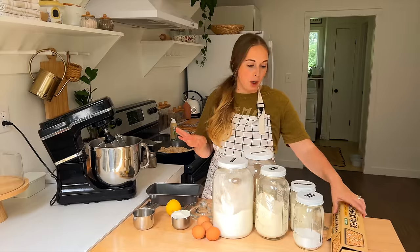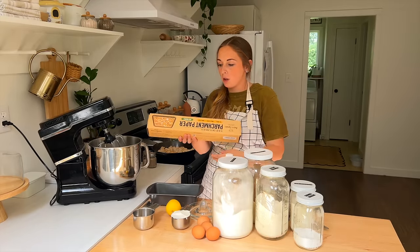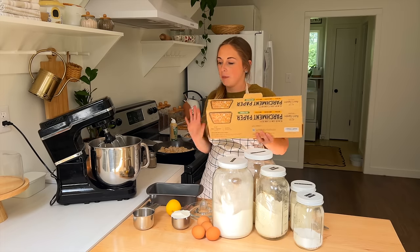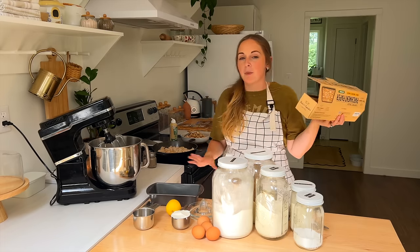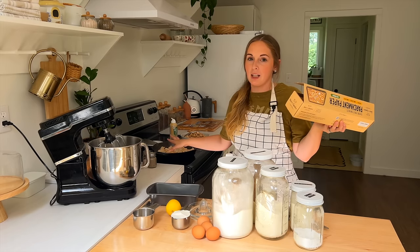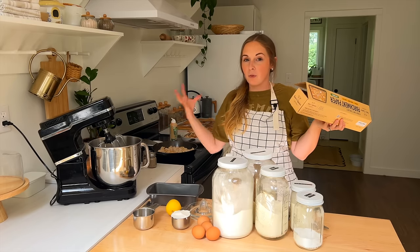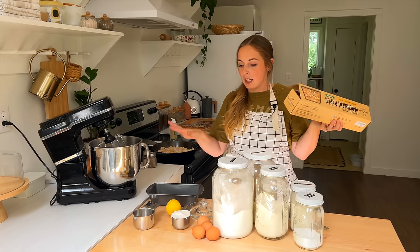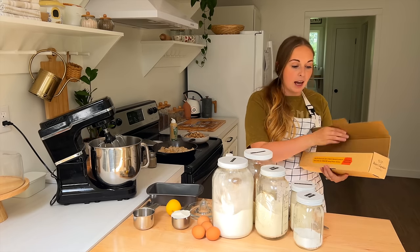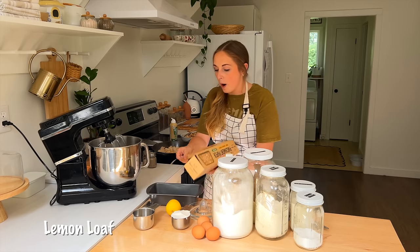One of the perks to doing meal preps and planning out what you're going to make is you can make the best use of your time. I'm actually getting ready to pop something in the oven that needs to be baked while I'm still frying the chicken for the orange chicken. We're going to have another freezer meal in just a minute, but let's get this in the oven first. I can whip together this lemon loaf while I'm waiting.